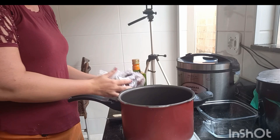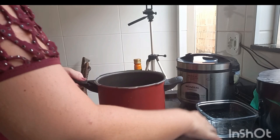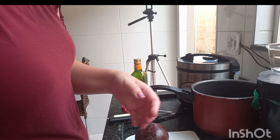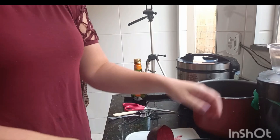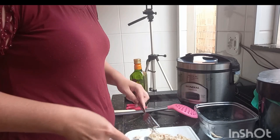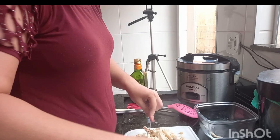We like to have salad with tomato, alface, and I like to make cooked vegetables too. This week I put cenoura. These beterrabas — look at the size of this one, it's gigantic! I'm going to cut it in four and cook it under pressure for 20 to 25 minutes.